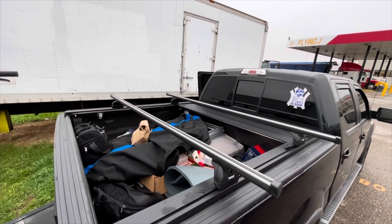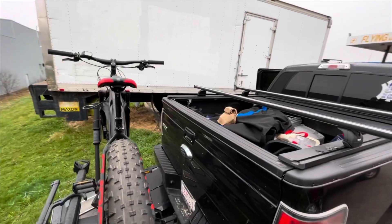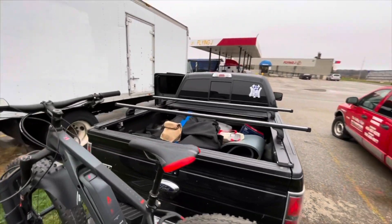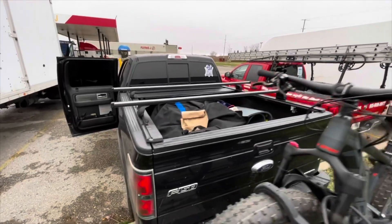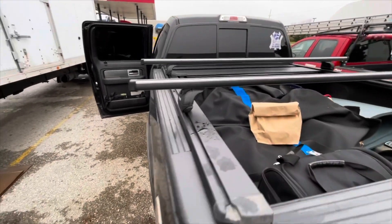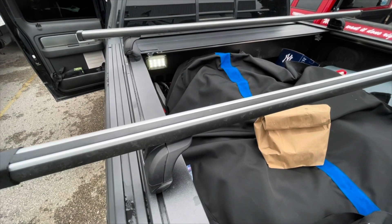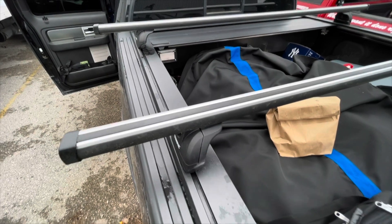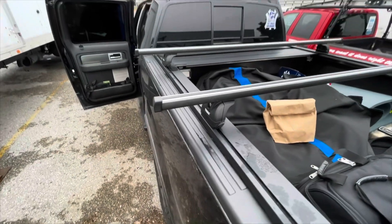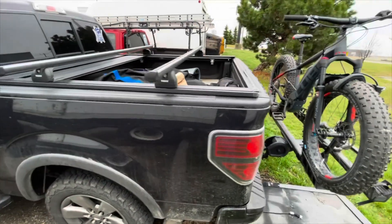More gear in the back there. There is the LED light — super bright, lights up the entire box. So yeah, that's my current setup.